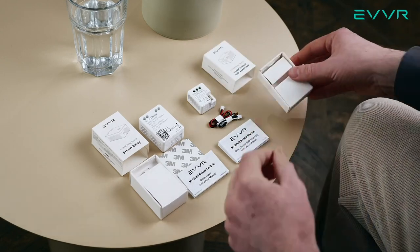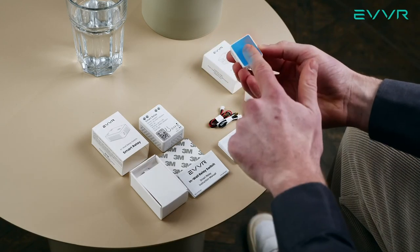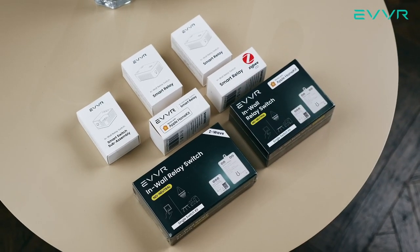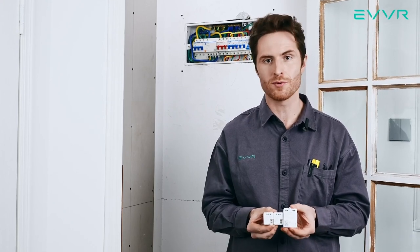You'll notice that the smart switch sub-assembly does not have a separate foam pad — that is because we already have one installed on the back. EVER offers different HomeKit, ZigBee, and Z-Wave versions of the in-wall relay switch system. Here, we need two smart switch sub-assemblies and one smart relay. In this demonstration, we will be using the HomeKit version.